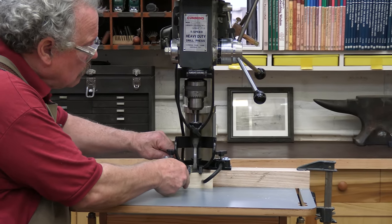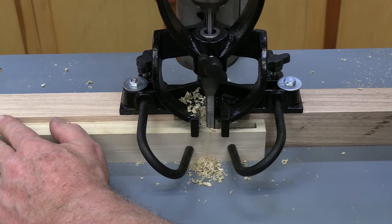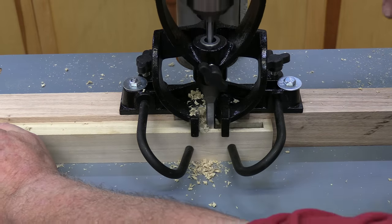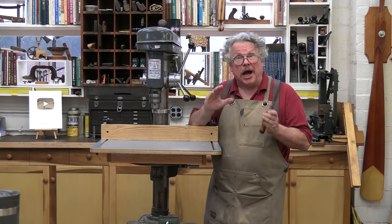These primitive mortisers gradually gave way to powered hollow chisel mortising attachments and machines like this. These are great tools, but they're expensive, finicky, and they take a lot of time to set up. Sometimes all you need is a hand chisel to do a little bit of precision chopping.